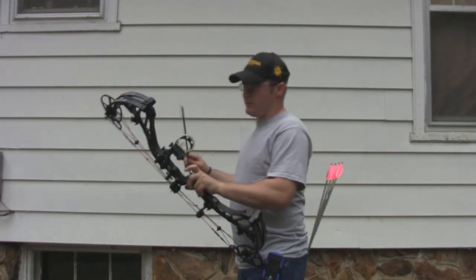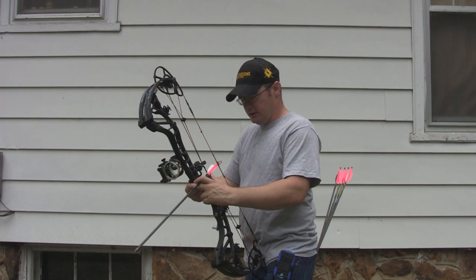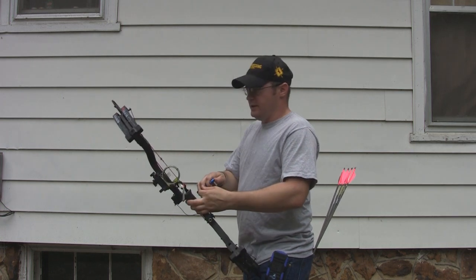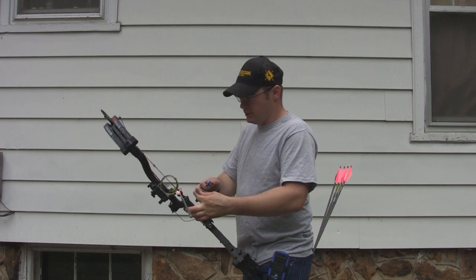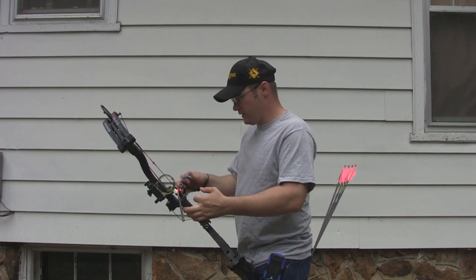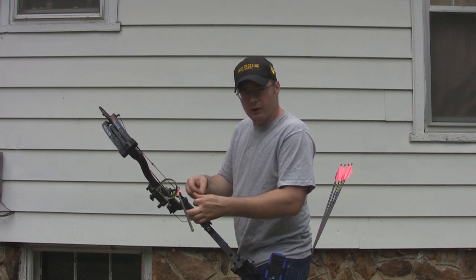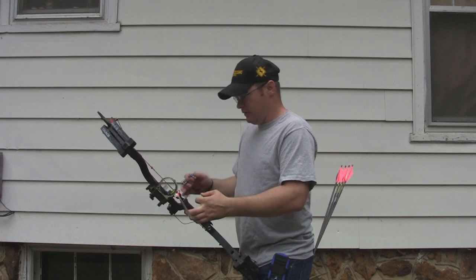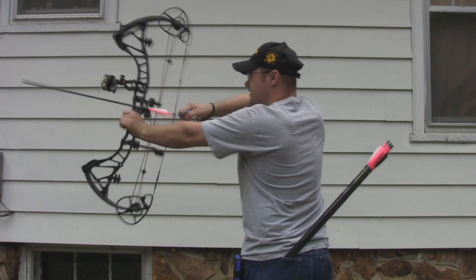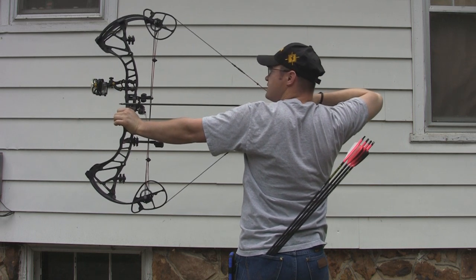I've got this thing set at about 64-65 pounds, 27.5-inch draw length, and I'm shooting a fairly lightweight, about a 365-370 grain deer-crossing arrow. No problems tuning this thing whatsoever — absolutely zero problems. I've actually got it all broadhead tuned and ready to go because I'm going on a hog hunt tomorrow. This bow is going to be my backup; my Carbon Overdrive will be my primary since I've been shooting it longer, but I'm definitely taking this one and if I get an opportunity, I'm going to shoot a hog with it. The grip, like I said, it's not terrible, not great — just a little bit better than normal.